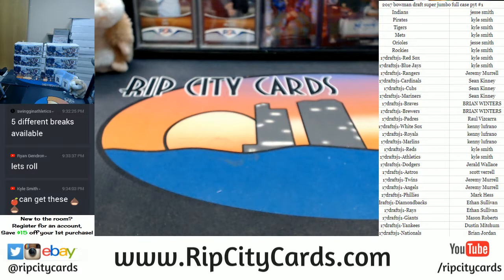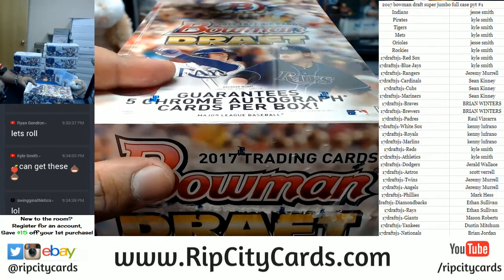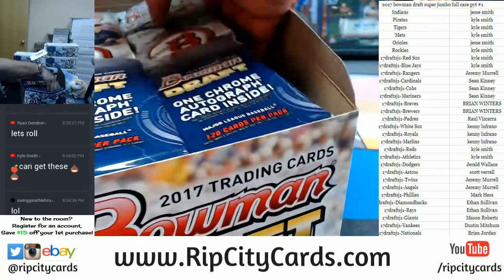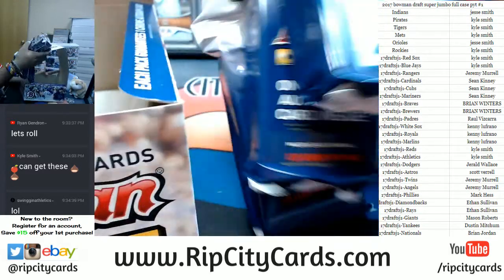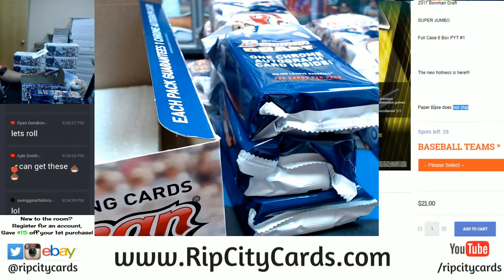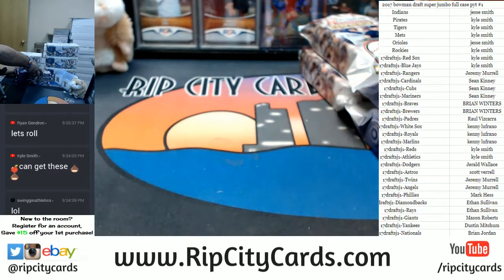If you want in, PYT number one is full already. You can get in on PYT number two though — PYT number two is in the store. Let me open this up. I think I'm gonna go Jason's route and do a pack by pack, box by box. Keep in mind guys, veteran base does not ship in this break — veteran paper base to be exact. Paper base does not ship.